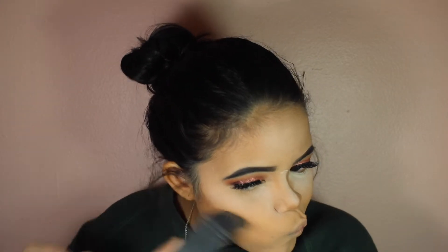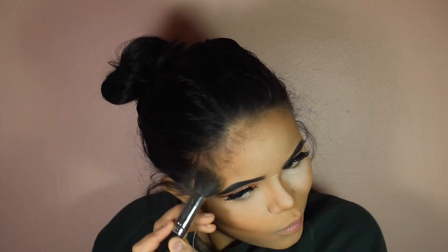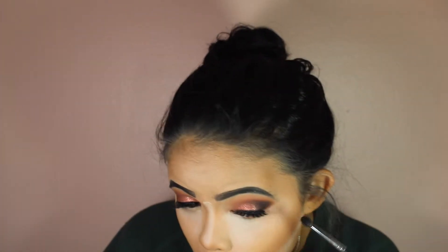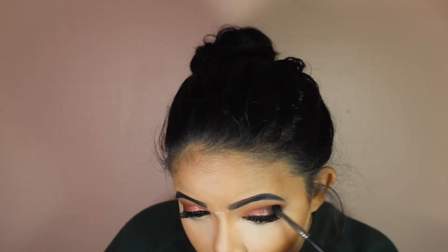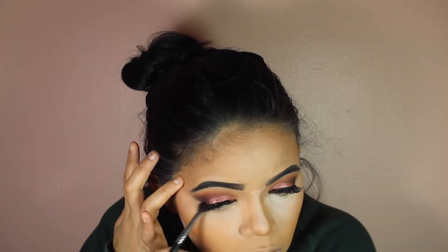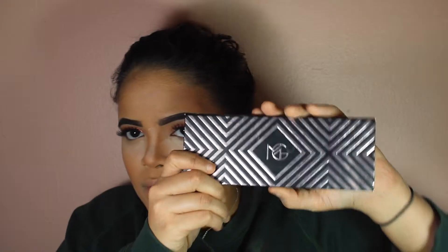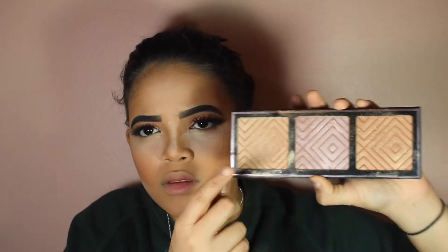Now I'm contouring with the Nars Laguna brush, using Benefit Hoola, just contouring away. And now I'm bronzing and blending the contour with Nars Laguna — sorry, before I was using the Nars Laguna brush, now I'm using Nars Laguna the product. I want a little bit more depth in my eyes, so I'm using black truffle — just the black — giving a more cat eye kind of look. Now I'm going in with blush.